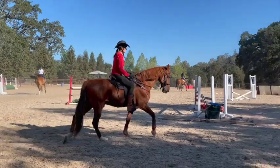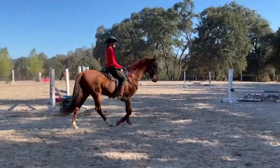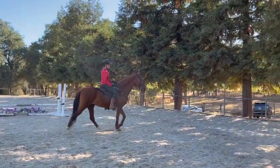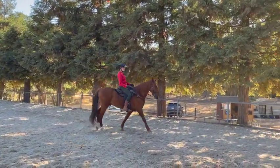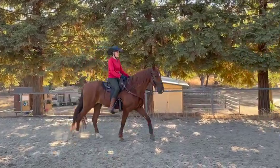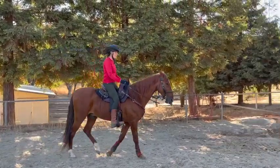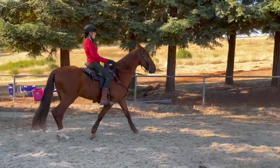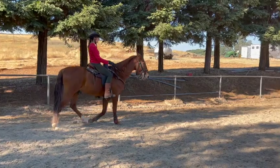He kind of squirted forward just a little bit — I don't know if you felt it. That other horse was closer, so that could have been why. Now he's a little slow again.